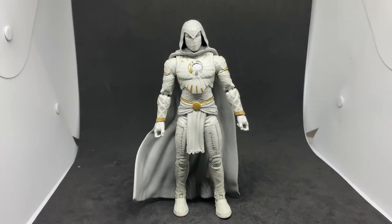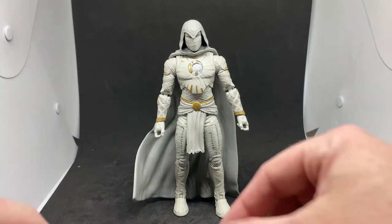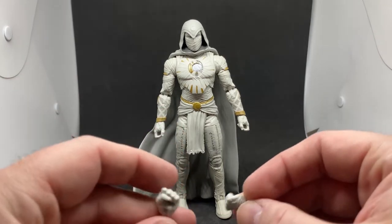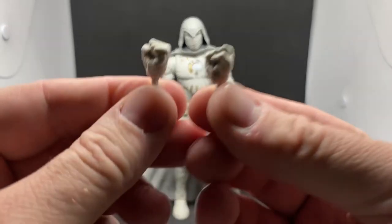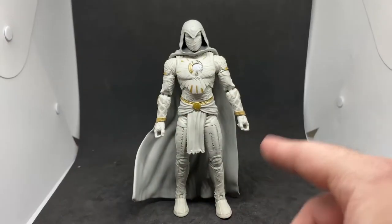I'm going to crack this open and we can take a look up close. Here we have the figure — I literally just ripped it out of the packet, stood him up, and got his accessories. We'll take a look and get some first impressions. He looks fantastic — I just love the way he looks.